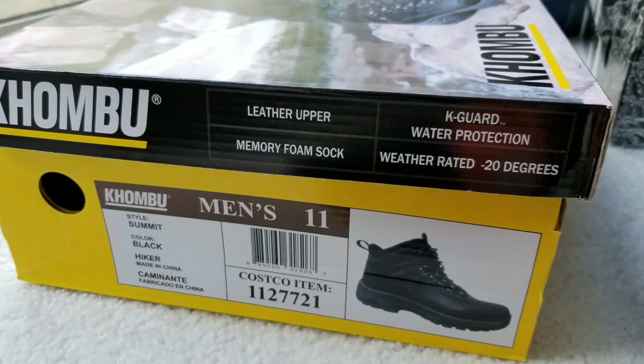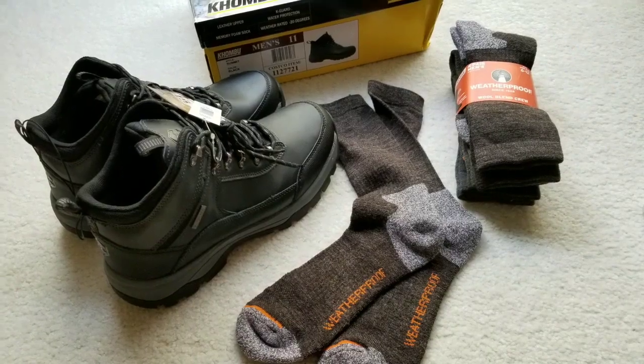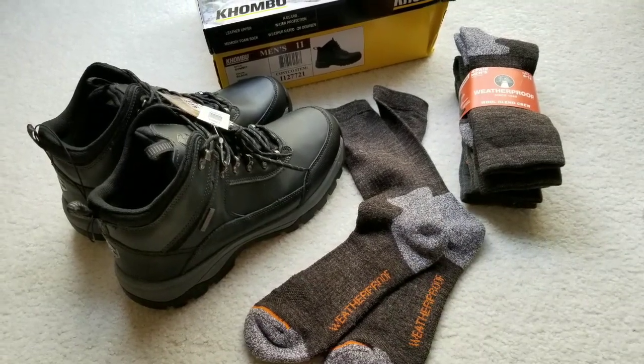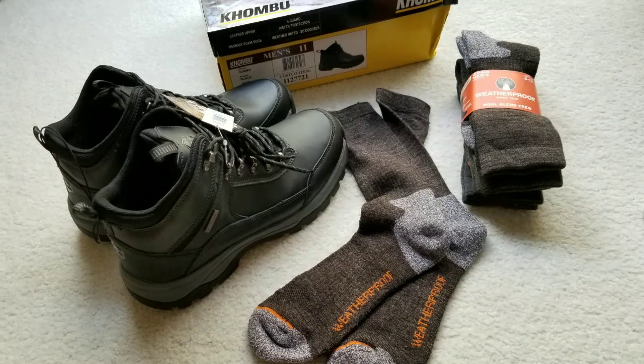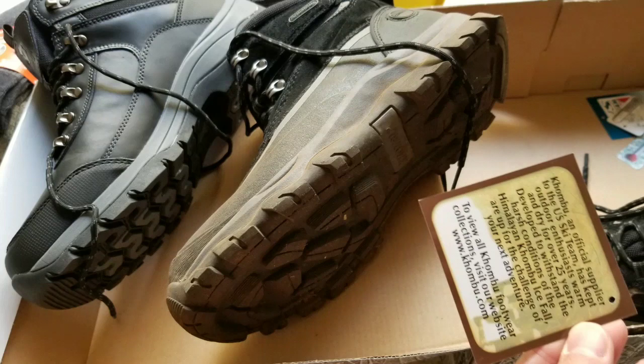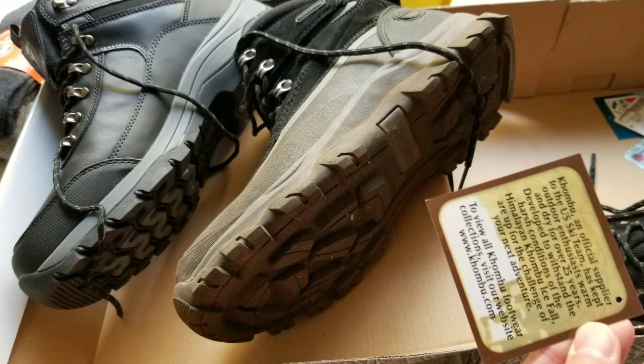It's rated for negative 20 degrees, has memory foam, and has some sort of K card protection. Anyways, it's a waterproof boot. Overall it's not bad for 30 bucks — I got boots and four pairs of socks, and they feel good and warm.